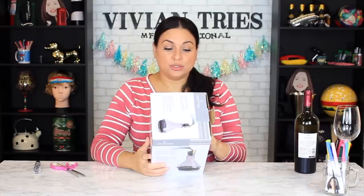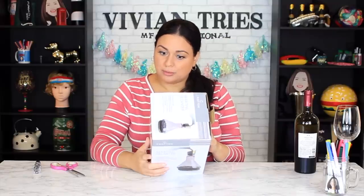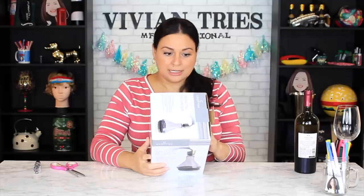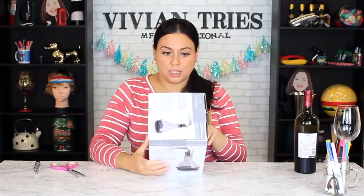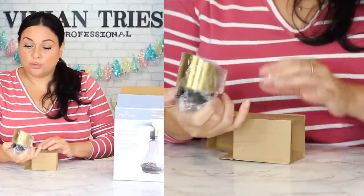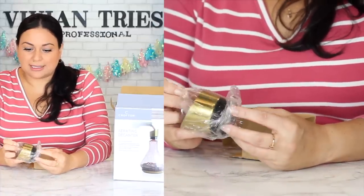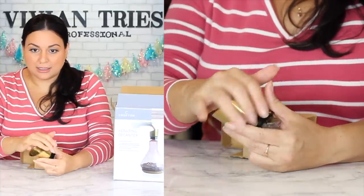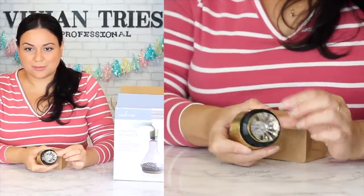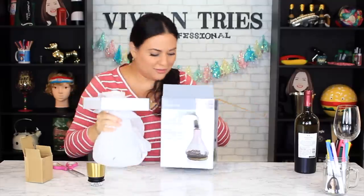A unique glass design — it also helps the wine taste better. Can be used for wine, whiskey, or other beverages. It has a wood base and a gold decorative stopper. It comes so nicely packed. The quality is excellent — this is heavy with a brassy look. Look at the inside and the bottom of it. This is the glass part.